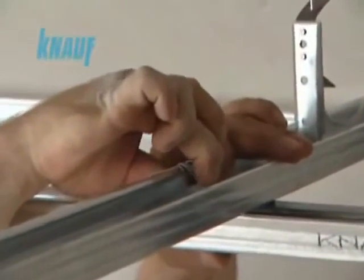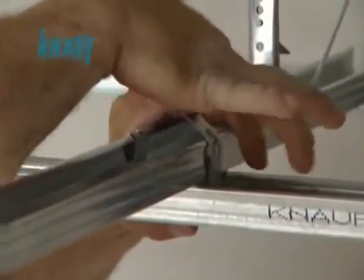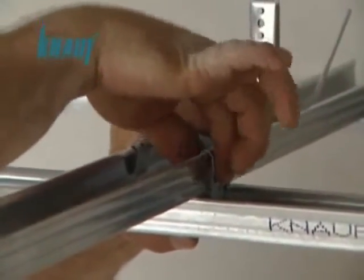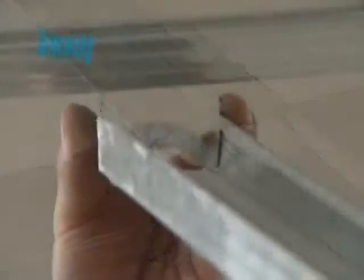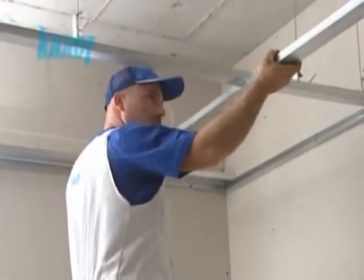The intersecting KNARF CD channels, acting as main and furring channels, are to be connected to each other with KNARF connecting clips. The KNARF collared extensions are used for splicing KNARF CD channels across long sealing spans.